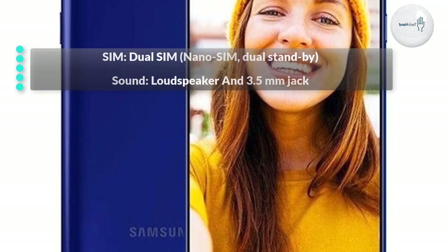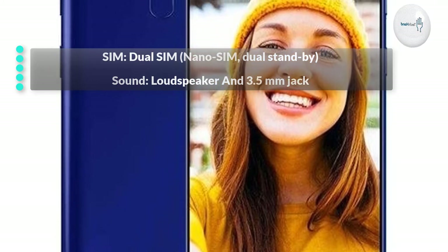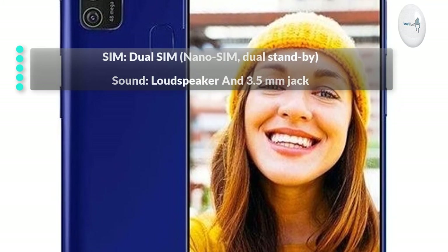SIM: Dual SIM, Nano SIM, Dual Standby. Sound: Loudspeaker and 3.5mm Jack.